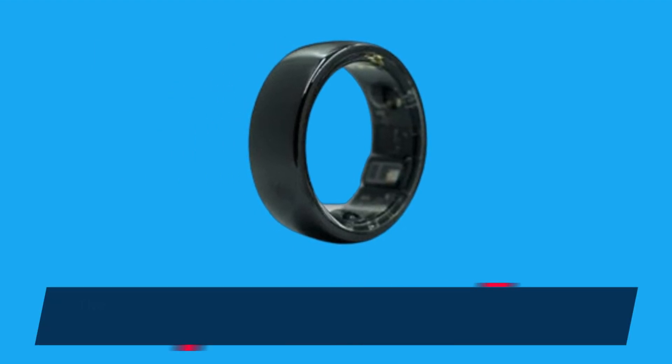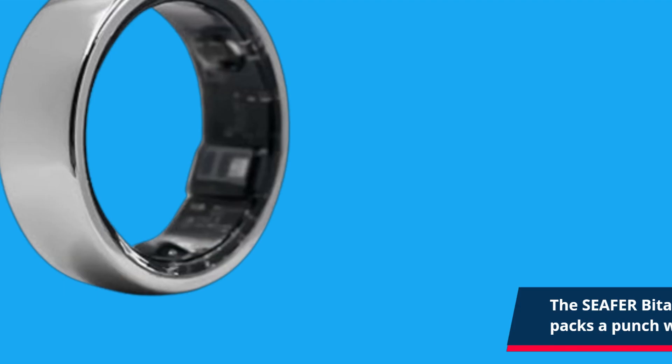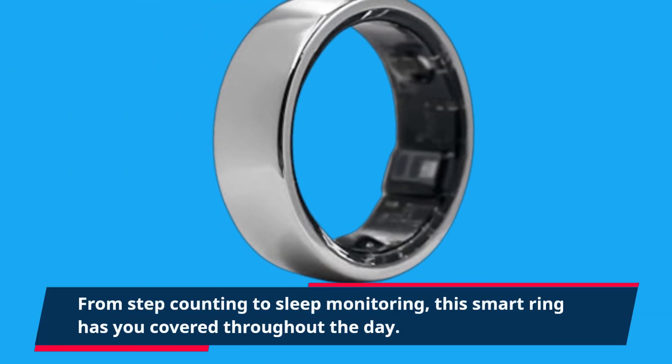The Sifa Bittle Smart Ring is a sleek and stylish wearable that packs a punch when it comes to health and fitness tracking. From step counting to sleep monitoring, this smart ring has you covered throughout the day.